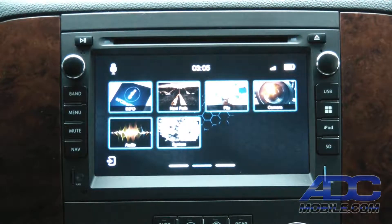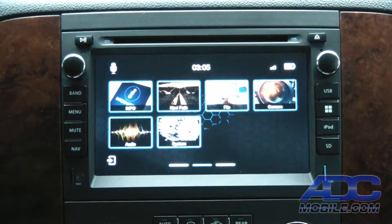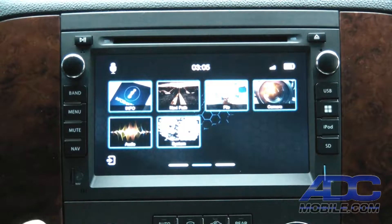Rear camera operation on the GM 2007 is an amazing experience. They've actually done what we've not seen any other maker do in this type of radio — they've actually incorporated turning data to be able to use on the rear camera.